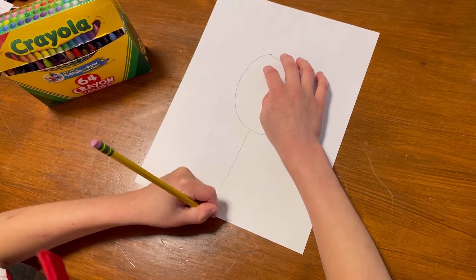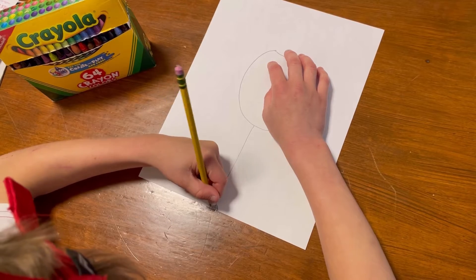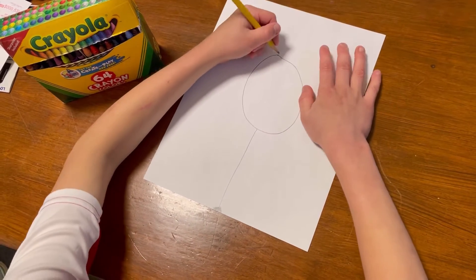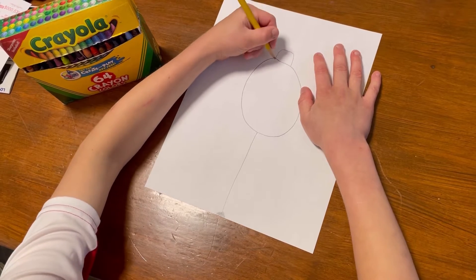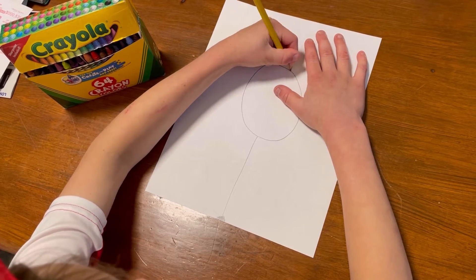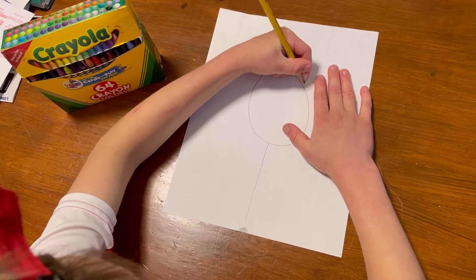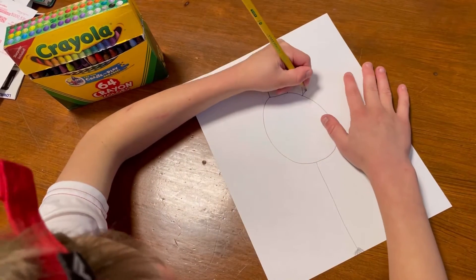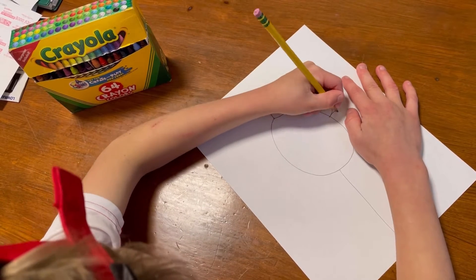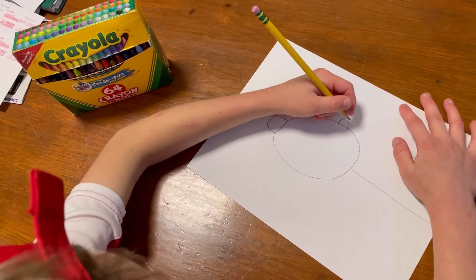Do these little lines - these are like the dirt - and then color something lightly. Now we're going to do the petals. We're going to do a little bit at a time, so we're going to do small petals and turn your paper because they have to be everywhere. Have you ever seen a sunflower? You see those petals?